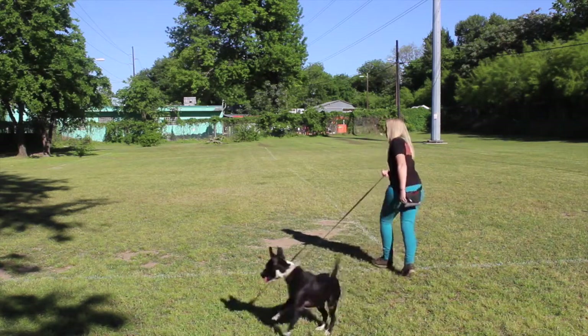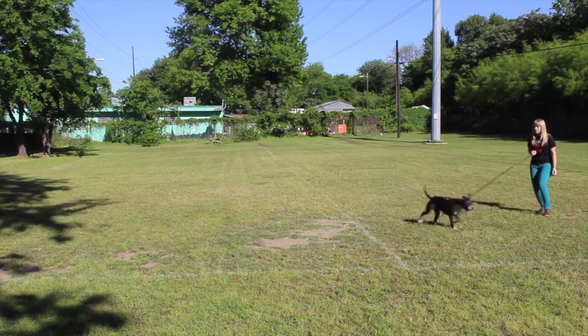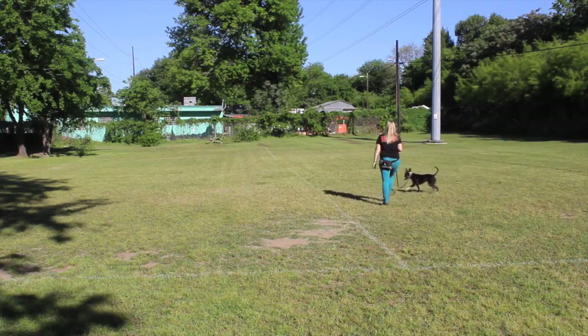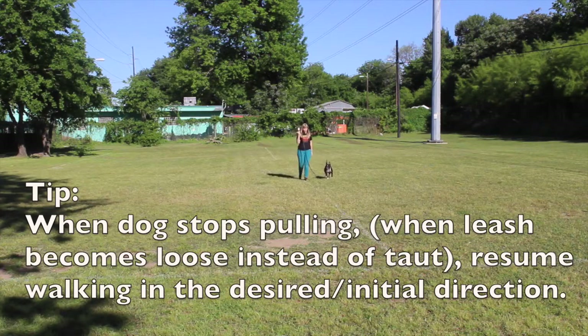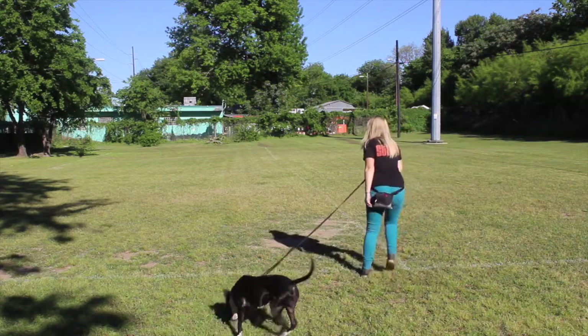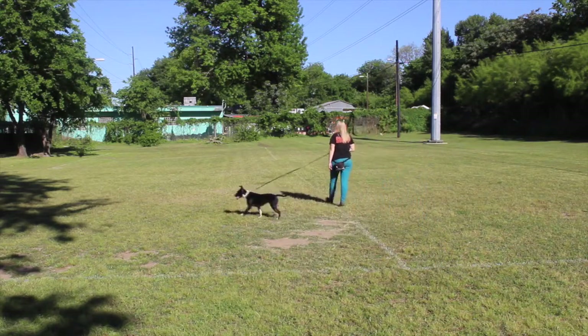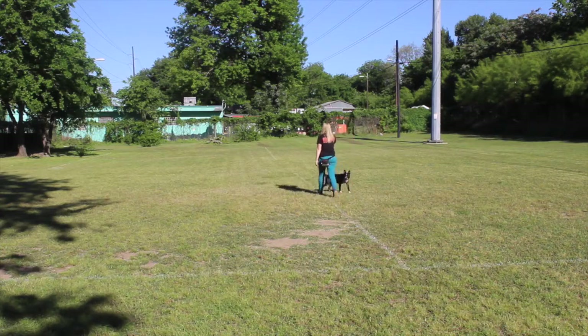Once the leash loosens again, you keep going the way you want to go. Amy simply moves her feet in the opposite direction until that leash loosens. Mona changed multiple directions, so Amy ended up having to almost circle. But again, you're really just moving your feet in the opposite direction that the dog pulls, as long as that leash is staying tight. Once that leash drops and is loose, you can head the way you want to go. Mona can tend to do this little helicopter thing sometimes — that's why Amy's had to circle a few times.